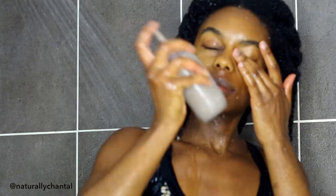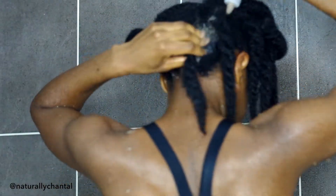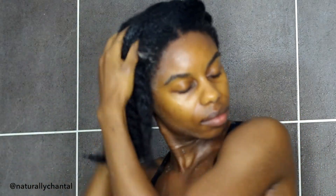Now that my hair is pretty much saturated, I'm going to go ahead and apply the clay wash. I'm using a mixture of Rasool clay, aloe vera juice, and just regular water. I really like using Rasool clay because I find that it is much more gentle than bentonite clay and it does a great job at balancing my hair and scalp and drawing out any dirt and impurities.